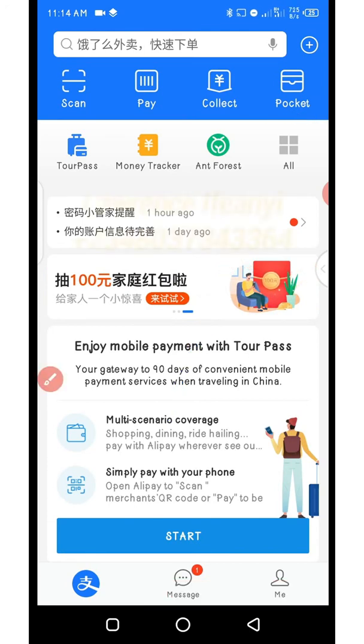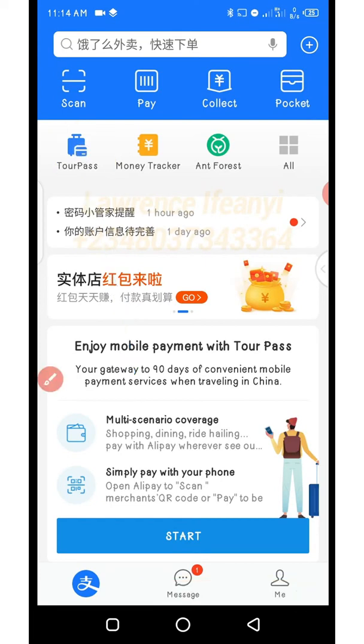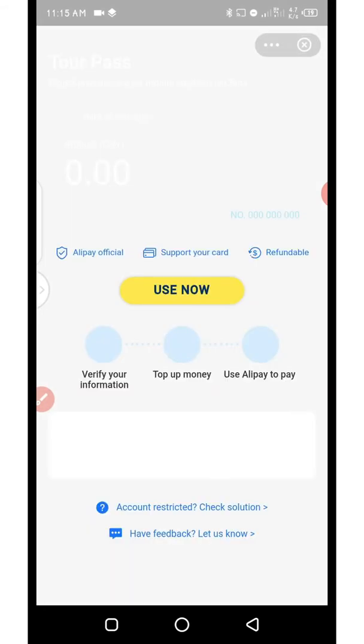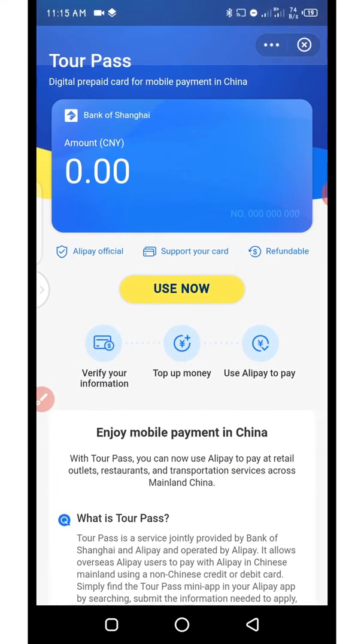To activate your TourPass you need to click on TourPass to open up the TourPass page and allow it to load. As you click on it it's going to redirect you to a page where you activate TourPass. The balance shows zero Chinese currency. What you need to do is click on 'Use Now'.